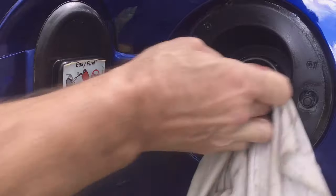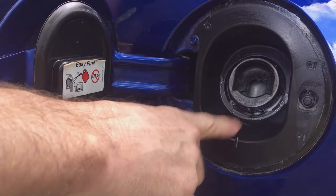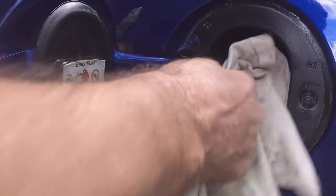Some may say that Armor All will collect dust — sure, but I'd rather have the dust collected out here than go into the tank. Out here I can always clean it the next time I wipe this down.